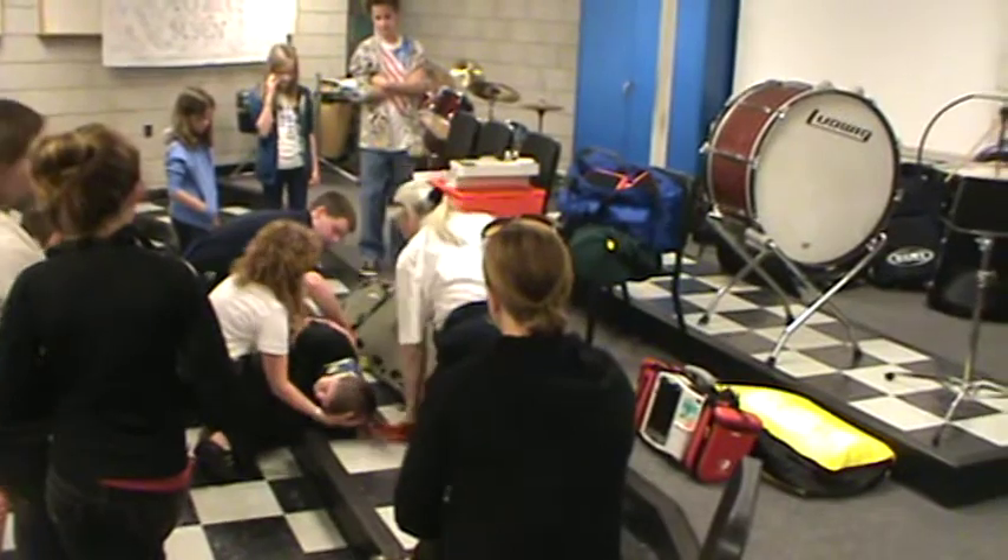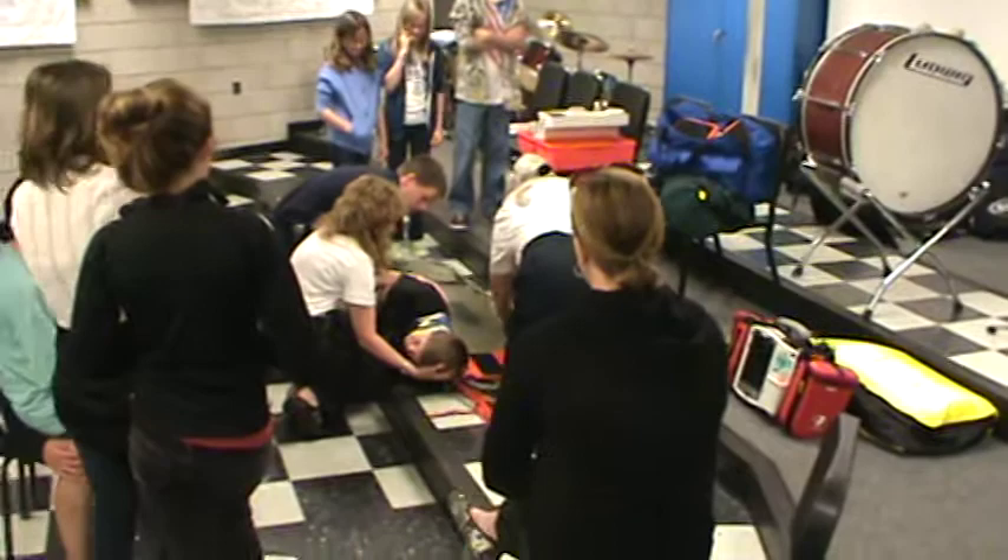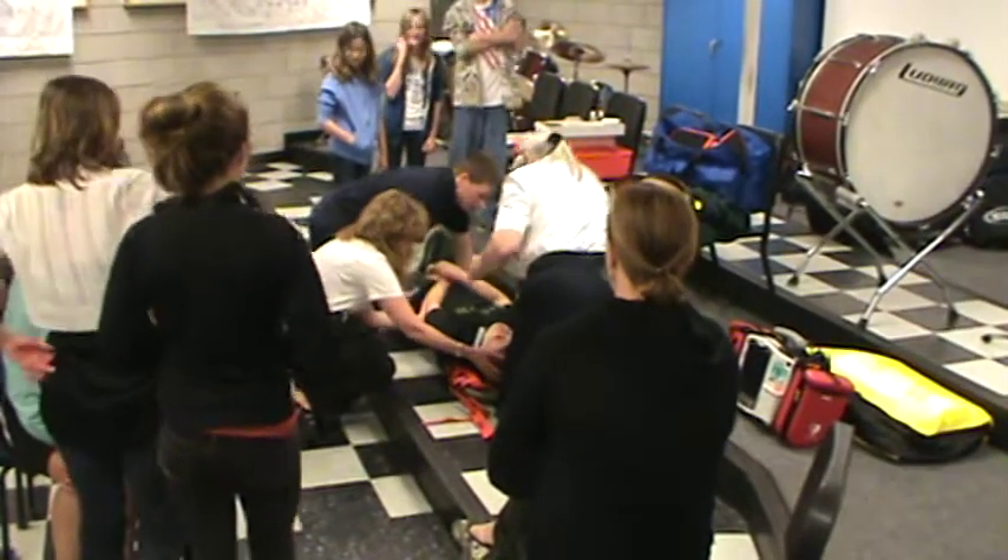As he's on his side, we're checking the back. We want to make sure he doesn't have any blood. All right, he doesn't. One, two, three — we're going to roll him back.